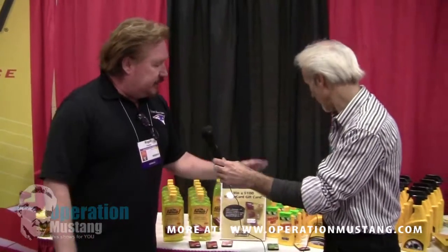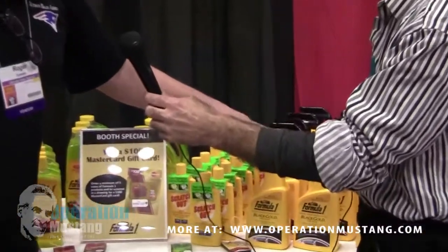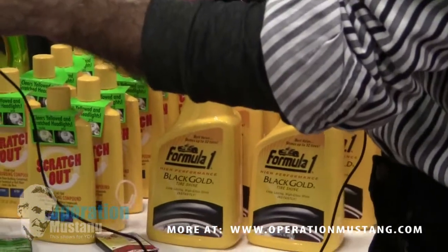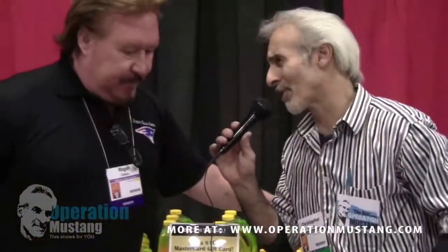We've also got some tire care products. We have Black Gold, which is a tire shine — you spray that on and you don't have to wipe it off. Now one of the biggest problems us old car guys have is we love our paint jobs, and when we put stuff on our tires it ends up slinging up on our paint. What's this stuff like — does it sling a lot?